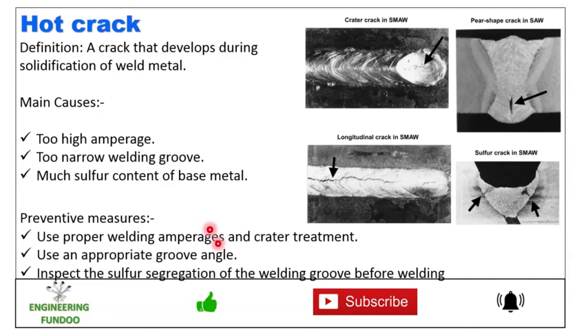Finally, we have hot crack — a crack that develops during the solidification of weld metals. Here you can see cracks developed during solidification. The main causes are too high amperages, too narrow welding grooves, and too much sulfur content in the base metal. To prevent hot crack, use proper welding amperages, preheat treatment, use an appropriate groove angle, and inspect the sulfur segregation of the welding material before welding.